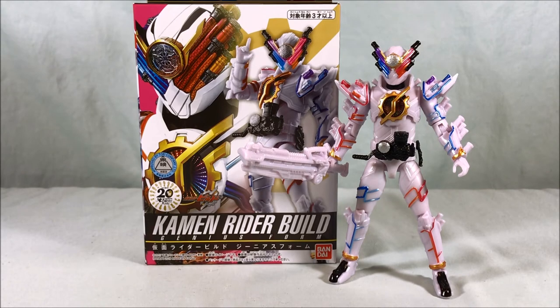I really hope this line continues. Of all the ones they've done of Ex-Aid, we haven't gotten a regular Brave and Snipe yet, and that concerns me — but that's ranting for another time. Let me know what you guys think in the comments below. Please like, share, comment, subscribe. Hope you enjoyed this video and as always, thanks so much for watching.